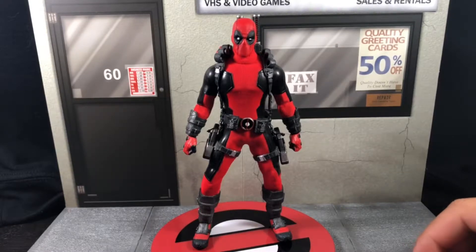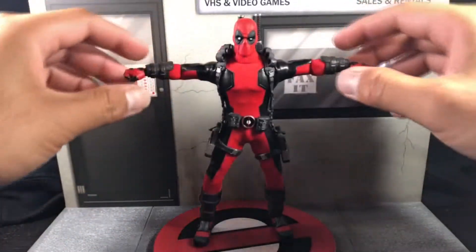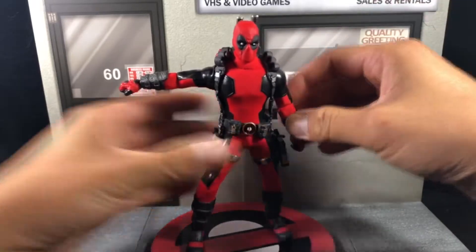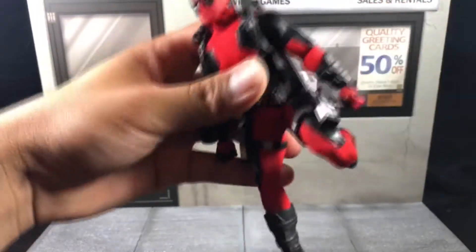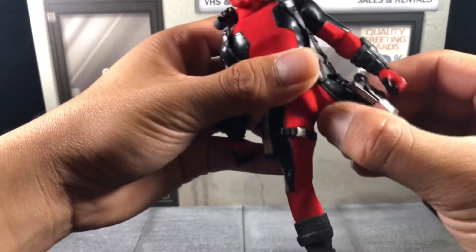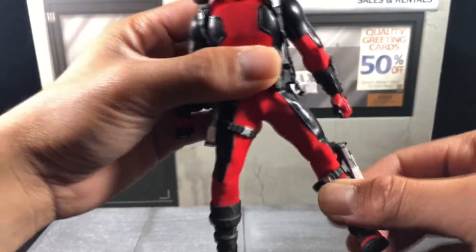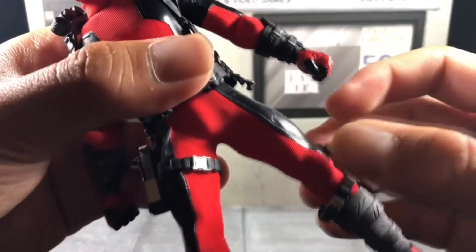You can actually tell on the body that there is a difference in facial expression. His articulation is typical standard Mezco — very nice double-jointed elbows, nice shoulder rotation, and nice wrists. When you take him off the stand you can also see that he does have patent leather on the sides, so you want to be careful when posing him.